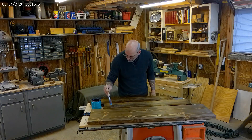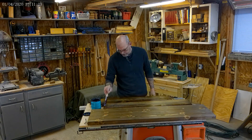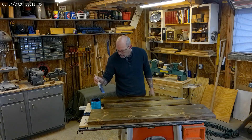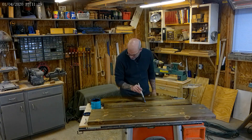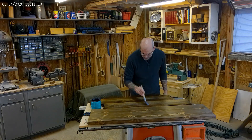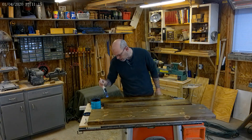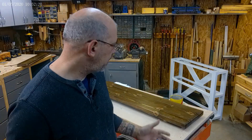Just putting our second coat on the top — I didn't film the second coat on the bottom, just didn't see it as necessary. This polyacrylic goes on kind of a milky color but it dries real nice, and we're gonna put a coat of wax on it anyway.